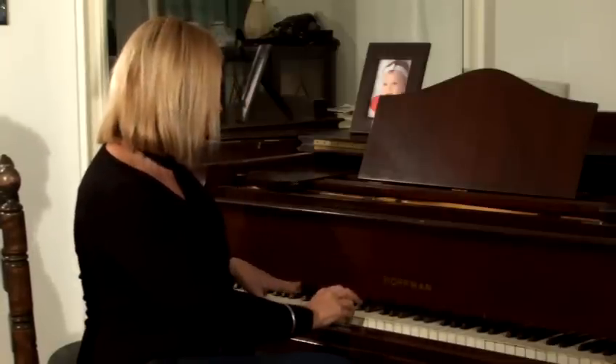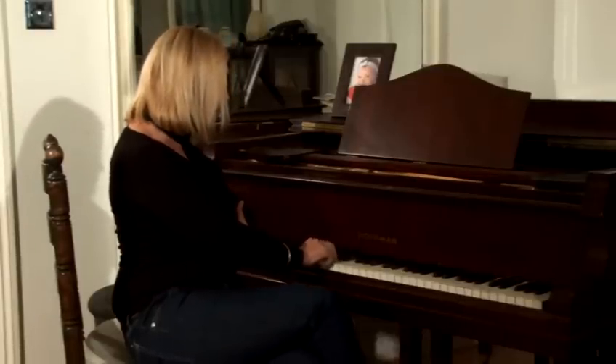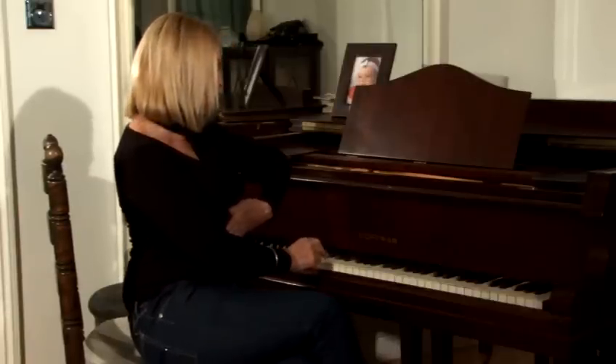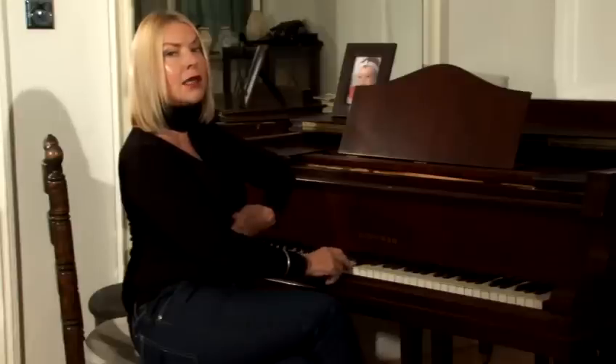I'll teach you this one. That's how to practice scales for vocal exercises.